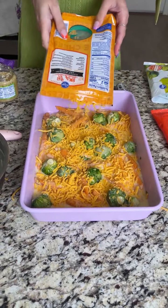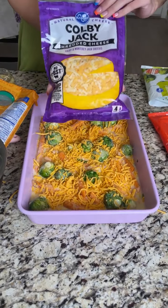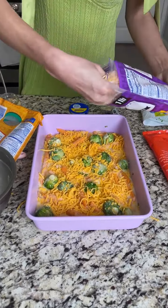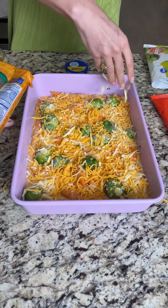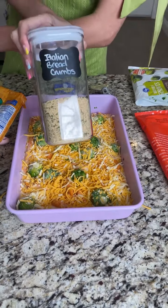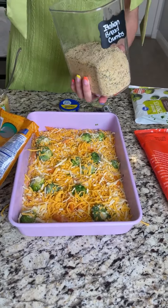I'm actually going to dump the whole bag and add a little more, because in my opinion, you can't have too much cheese. Let's add a good generous amount and cover all those corners. Then I'm taking some Italian breadcrumbs and sprinkling them on top of that cheese to give it a nice crust.